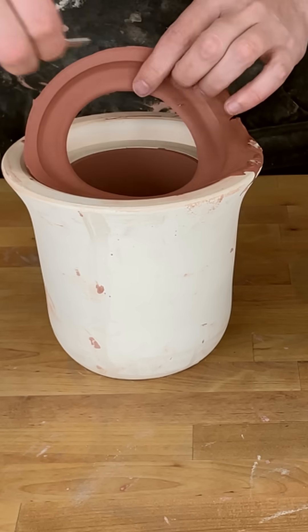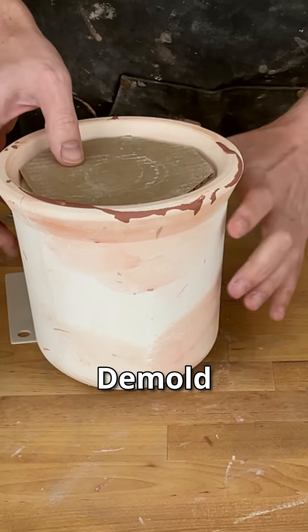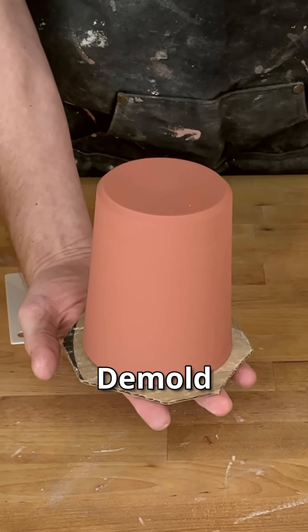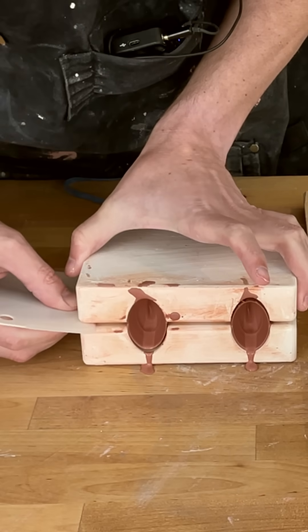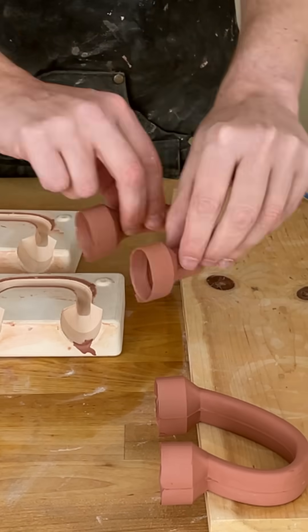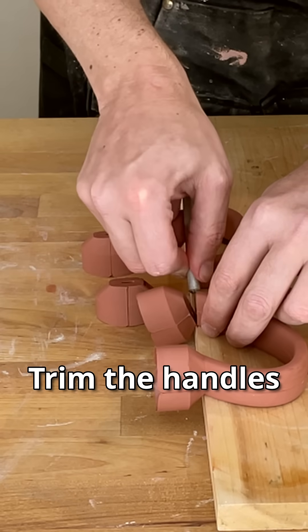Trim your parts and de-mold them. The handles split apart in two, and the slip cast handle can be pulled out. Trim the ends of the handles.